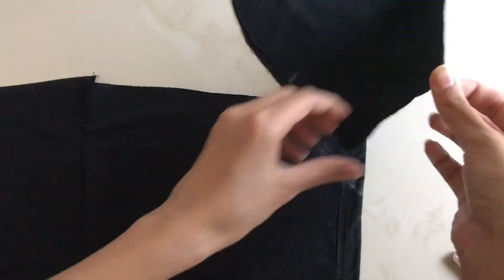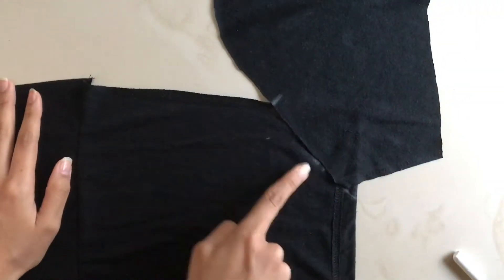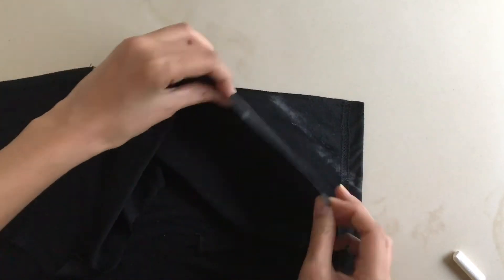Open up the sleeve and place the right side of the sleeve — the one on which you made the marking — along the diagonal line of the rectangle. Pin it in place and stitch along the diagonal line to attach your sleeves to the front twist part.